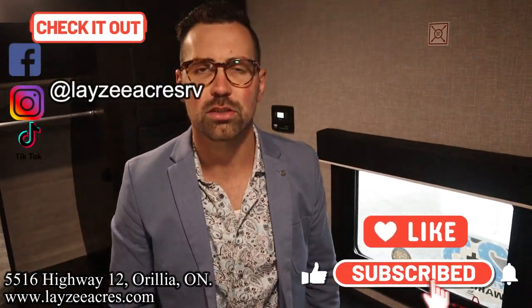That's the video, folks! Hit the like button and the subscribe button, find us on Instagram, Facebook, and TikTok, leave a comment down below, and have yourself a good day.